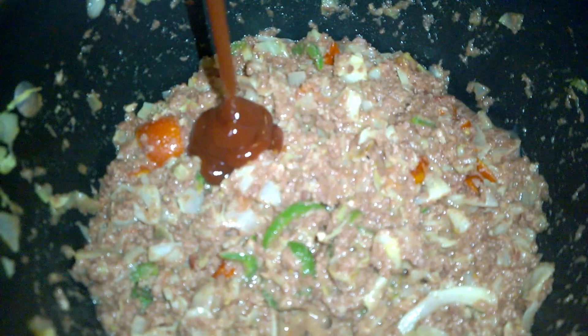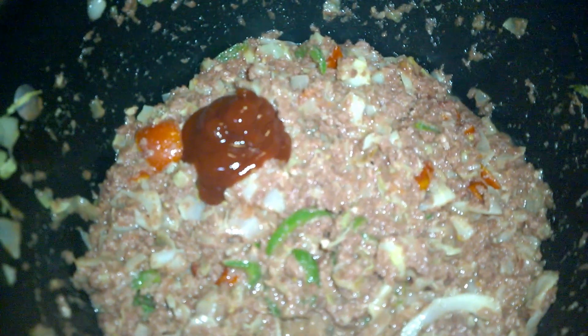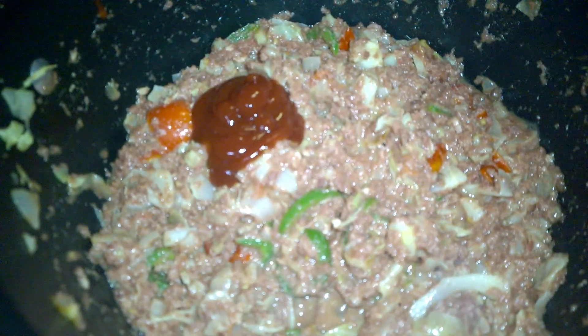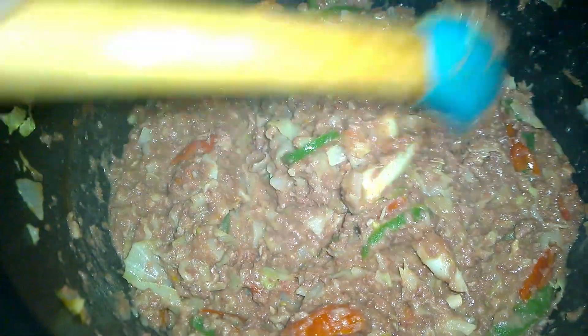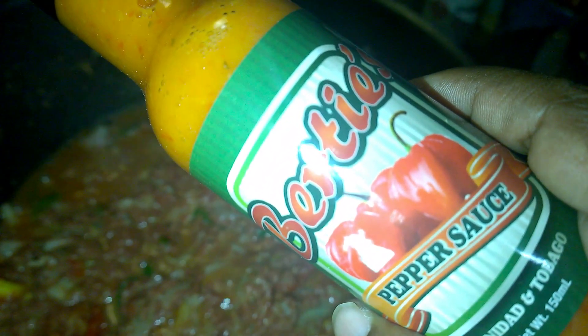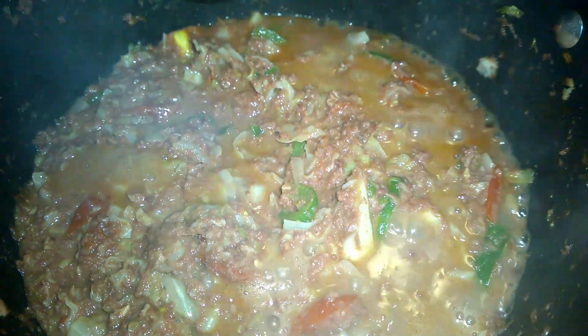Don't add any salt, because the meat itself already contains salt. Add some ketchup — or you can use tomato paste instead. Some Birdie's pepper sauce goes in next. If you don't have Birdie's pepper sauce, you can add some pimento pepper sauce or some chopped pimento peppers.